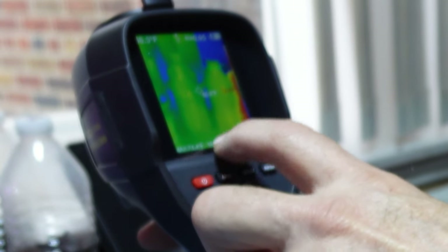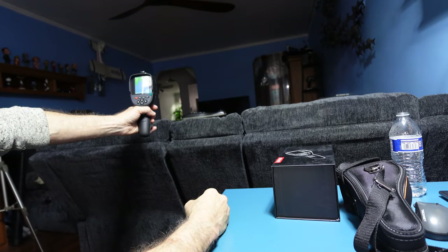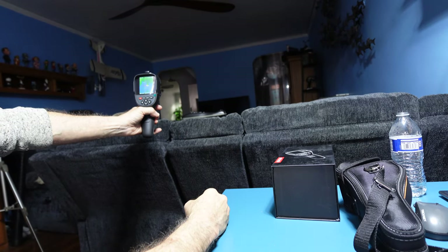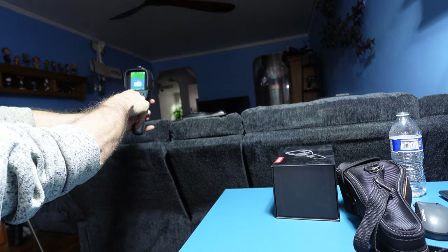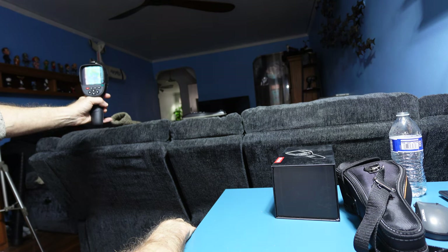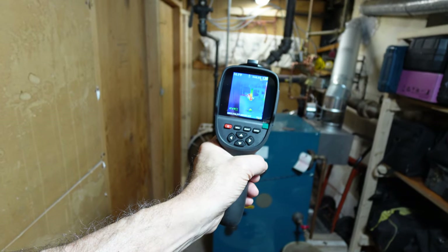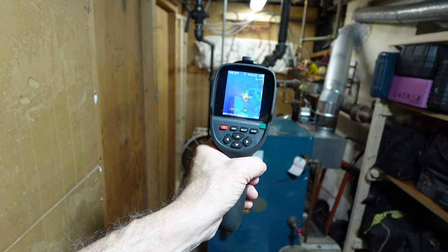The display shows the maximum temperature and the minimum temperature. In the distance I have a box that is hot — it's about 80 degrees. I also have a light on at a greater distance, but it doesn't pick it up as far. Of course, that light is a little over the 40 meter range.